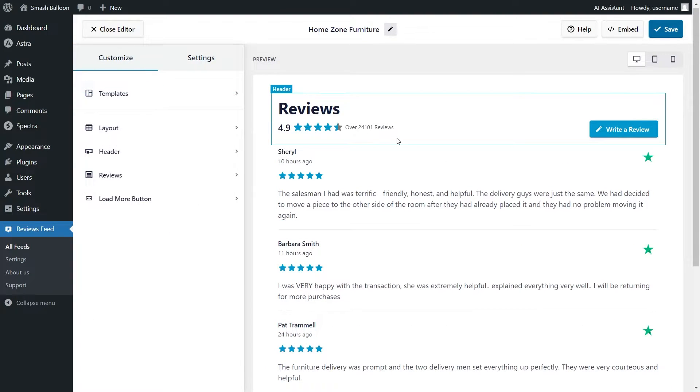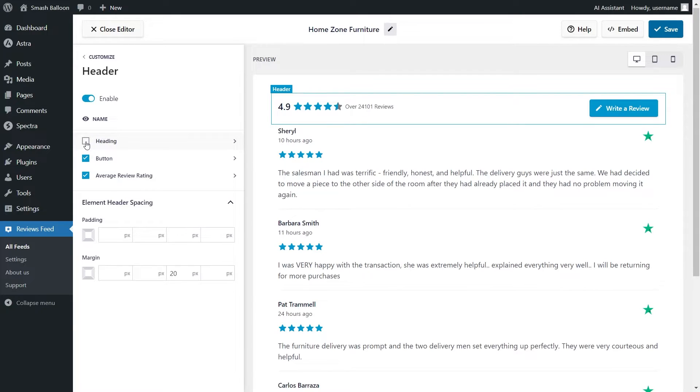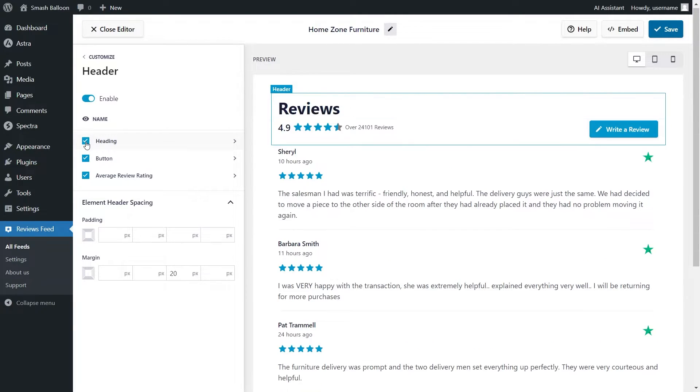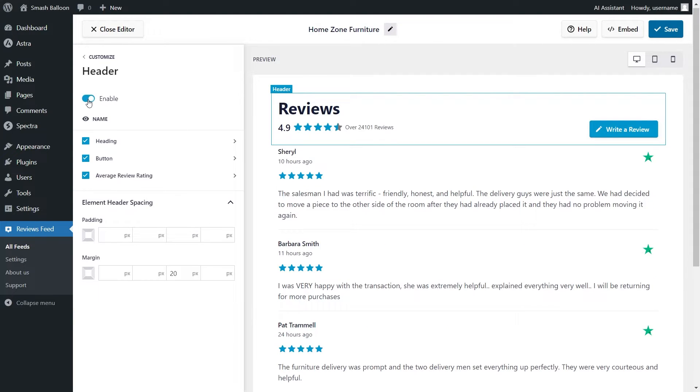At the top of your feed, you'll notice that we have a header. To customize it, go into the Customize tab and click on Header. On the left-hand side, you can see each of the individual elements inside the header, including the Heading, Button, and Average Rating. If you wanted to hide any of these elements, you can simply deselect it and it will hide inside the header. You can do the same for the button and the Average Rating. If you want to disable the header entirely, you can toggle it off at the top. Make sure to click Save on the top right corner when done.